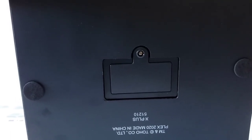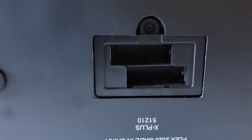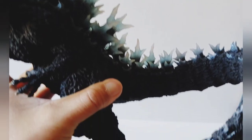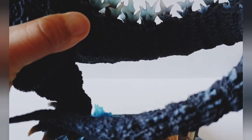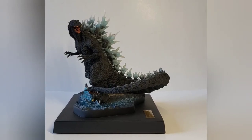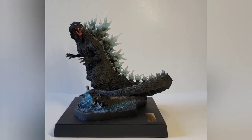At the bottom of the base here, that's where we put the batteries and it looks pretty straightforward. Getting the tail in was not a problem whatsoever. Okay, so Godzilla is on his base — looks great! I'm gonna give you guys a 360 view.